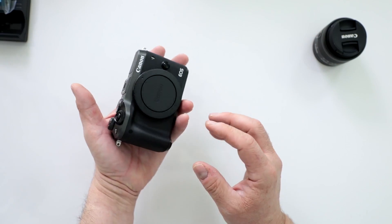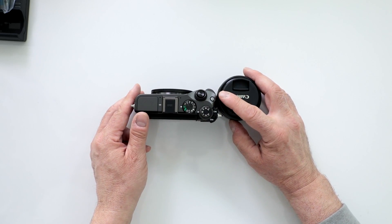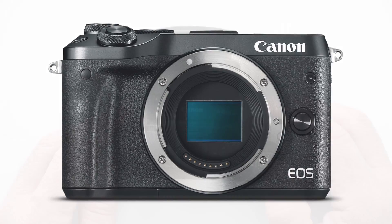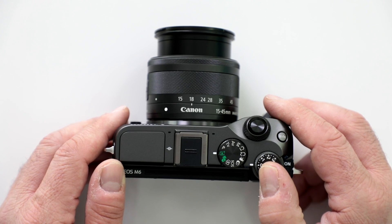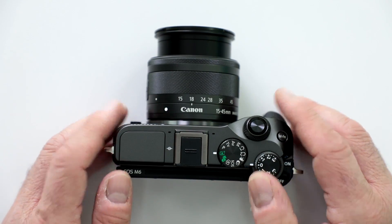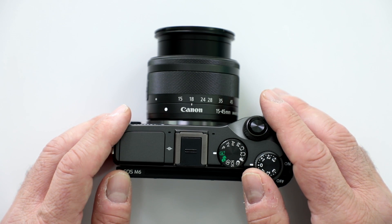This is definitely something you could basically call a pocket camera by the time you put it all together. So let's take a closer look at the features of the new EOS M6. This is their newest in the lineup of M series cameras, and Canon is now starting to take mirrorless seriously — making sure that we have a good selection.